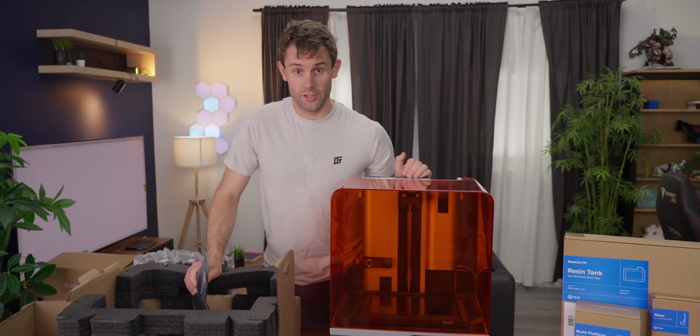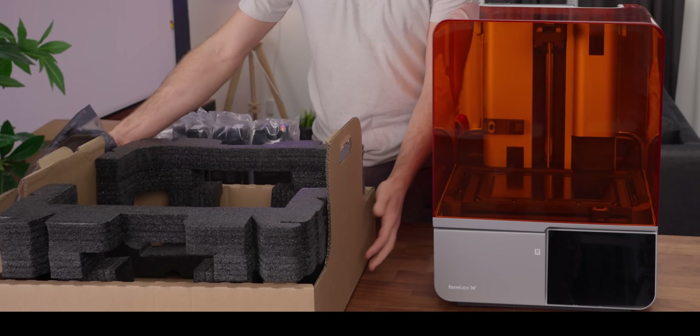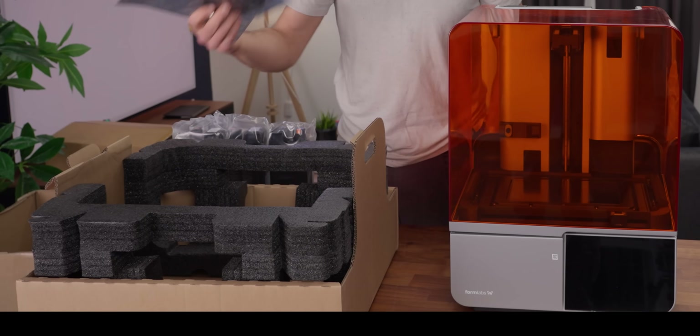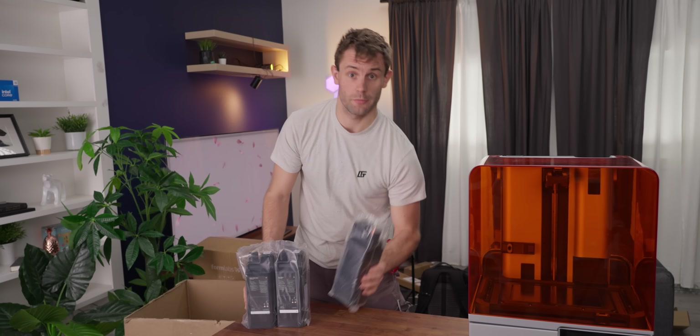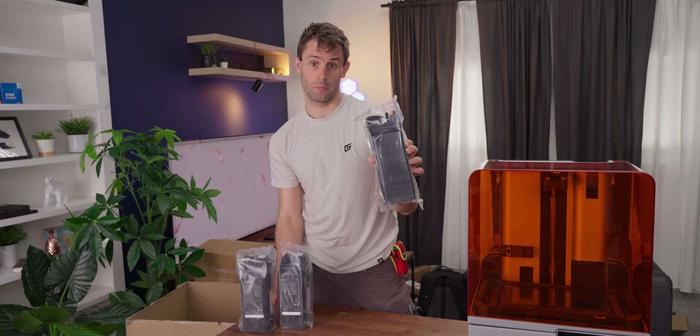Getting first eyes on this, it looks super sleek and it's pretty simple packaging. Inside it is just the printer, some cables, resin tank, and a resin mixer. Some other things they sent us were some of their resins — a black V5, an elastic 50A which is almost like a rubber, and a clear resin which we're going to be printing with today.